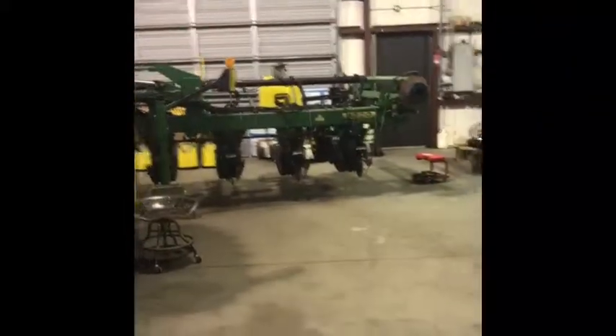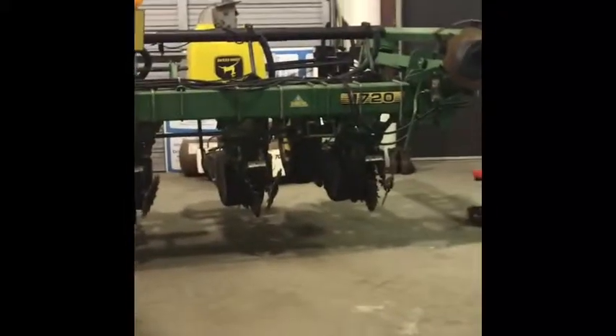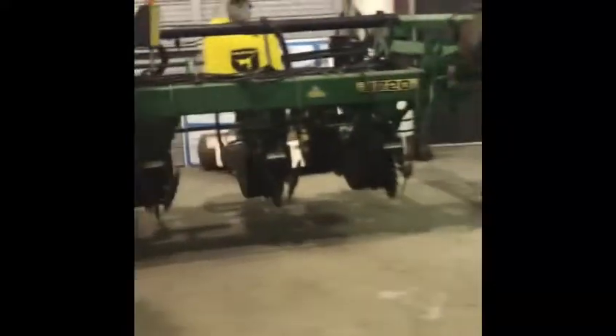I'm showing y'all how a John Deere 1720 12-row planter works. This is the one we use. We use it to plant corn and early beans on rows. So let's get into it.